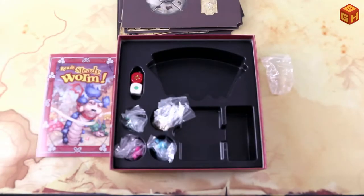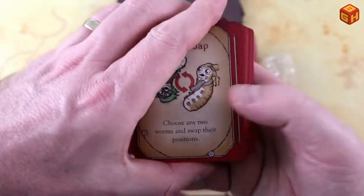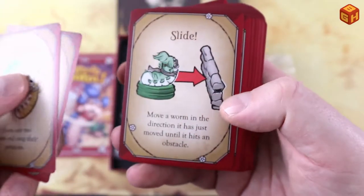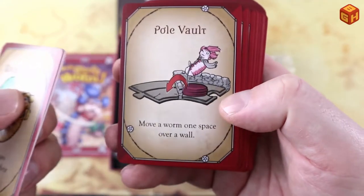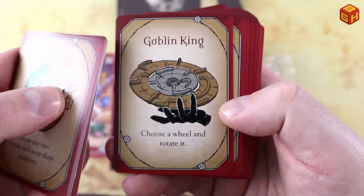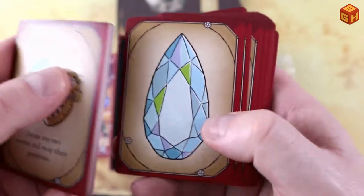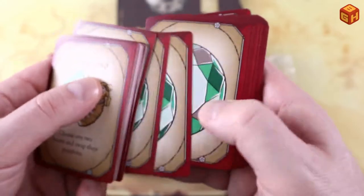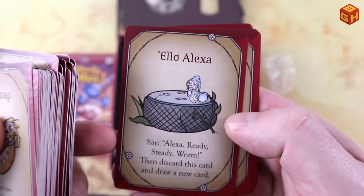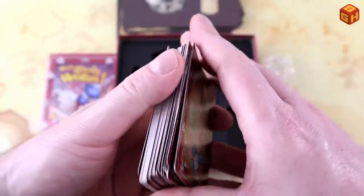Now let's take a look at the cards. They all have a nice bit of art on the back. On the front you have different actions: worm swaps — choose any two worms and swap their position; prod a worm in any direction; slide; pole vault over a wall; hedging the Goblin King — rotate the wheels of the board changing up the course. There's a take-that element as well. Most of the deck is gem cards, including double gems, and there are five Alexa cards. Alexa will probably do different things, which is interesting.